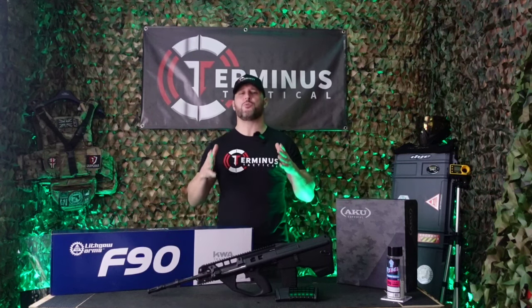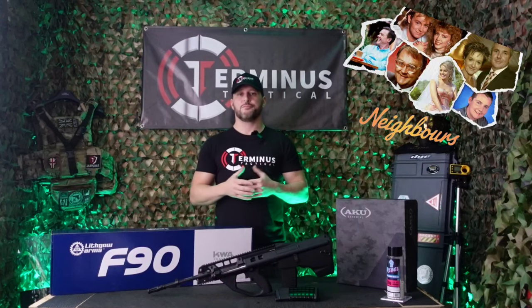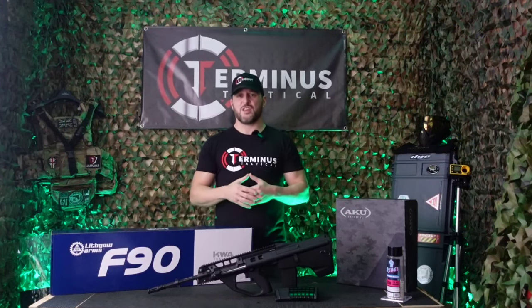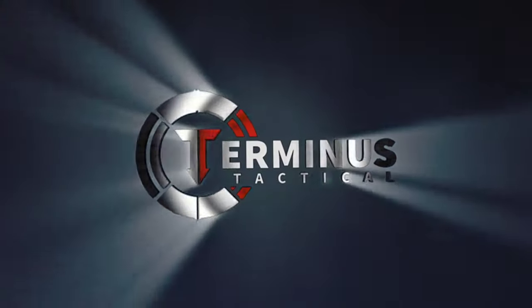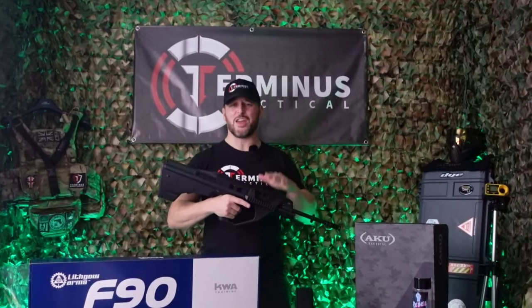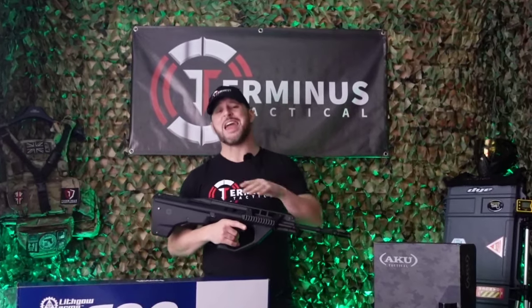Australia are not just known for producing really crap TV shows like Neighbours and Home and Away — they're also known for producing this awesome rifle. This is Terminus Tactical and this is the Lifco Arms F90 from KWA Training. Hi and welcome to Terminus Tactical. Today we're going to be taking a look at this bad boy.